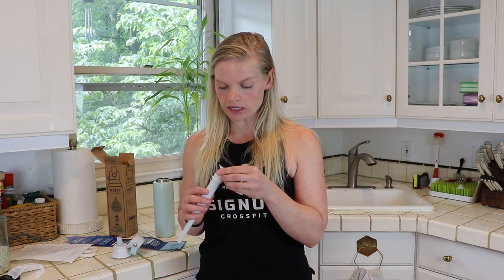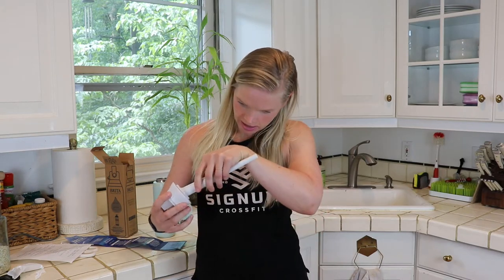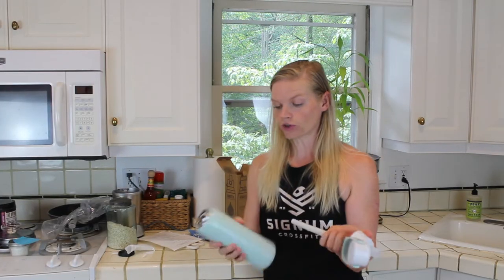So I've rinsed this under water for 15 seconds. It says to just place it back in here firmly, and then there are just little notches — you're going to twist that and lock it, and then fill your water bottle up.